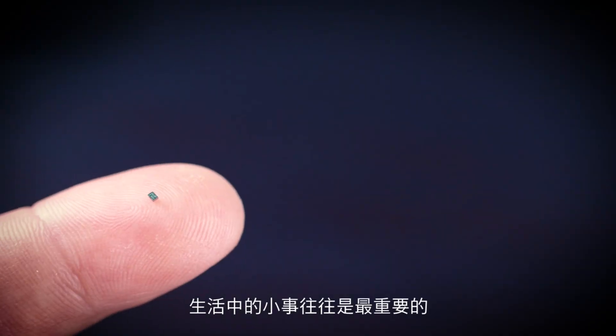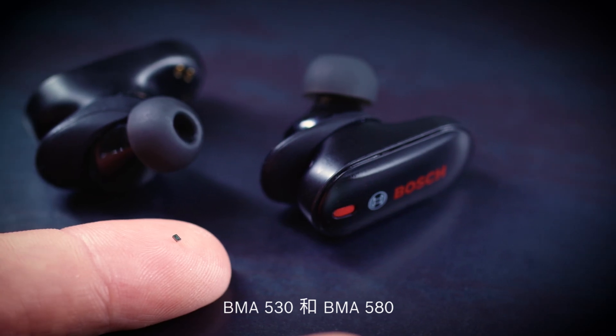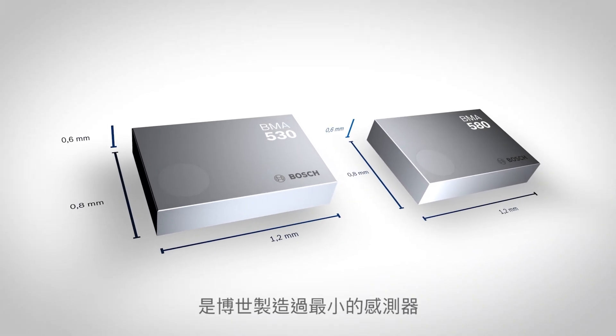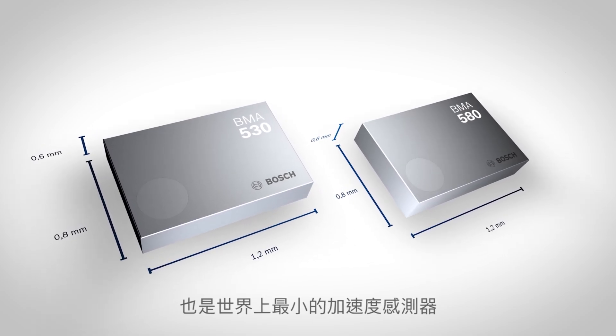It is often the little things in life that make the difference. The BMA530 and the BMA580 are the smallest sensors Bosch has ever manufactured and the smallest accelerometers in the world.